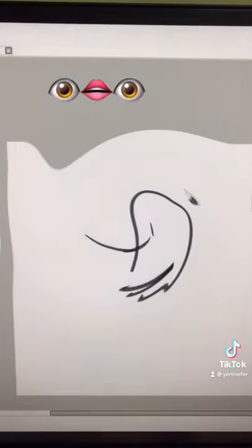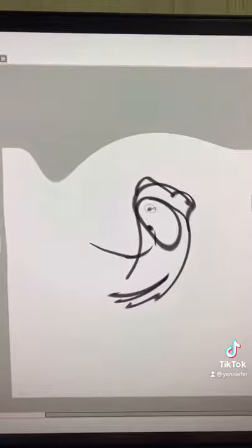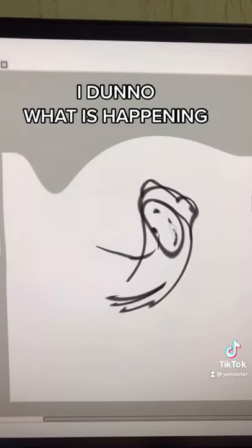Okay, now we need a head. A head. Wrong freaking way. What is that? It's not even a cat — it's like a messed up zucchini.